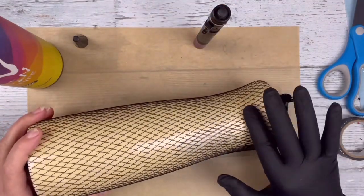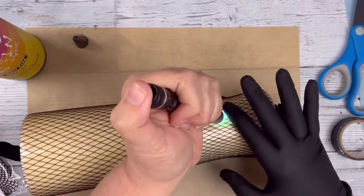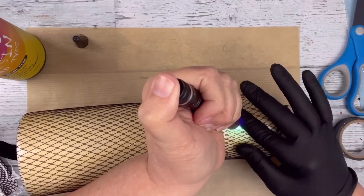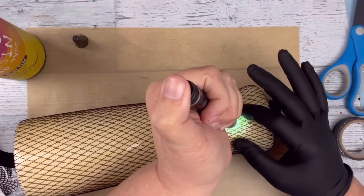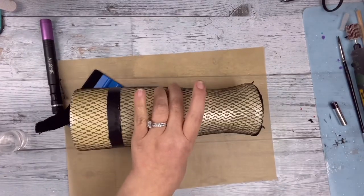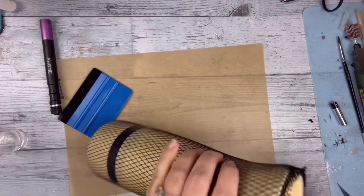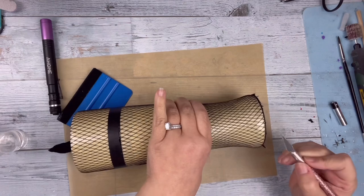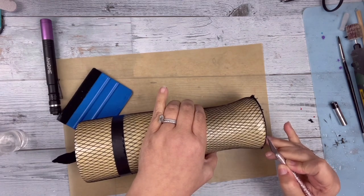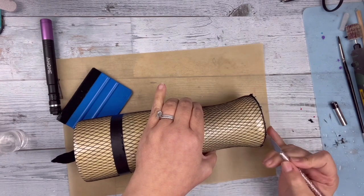I didn't want them going all the way to the top, so I figured out where I wanted it. At the very bottom, I knew that was basically going to be the shoe. I used my UV resin to smooth it on there, holding it down because it kind of dips at the bottom, tacking it down so that the fishnet stayed on the tumbler and did not go anywhere. Once I got all the way around, I cut off the excess at the bottom using my very sharp exacto knife.